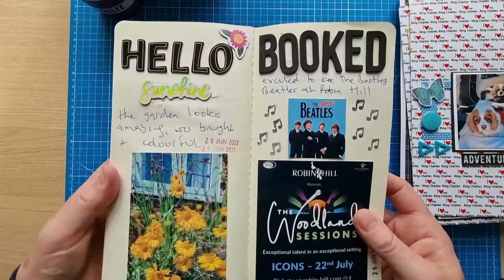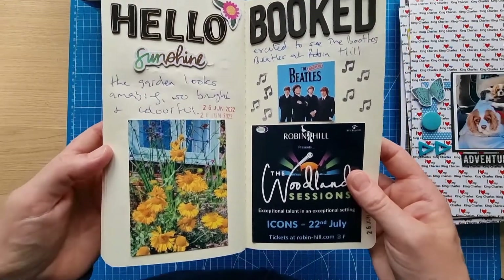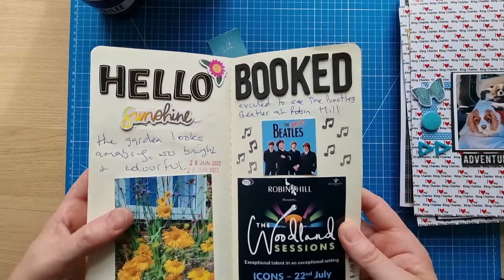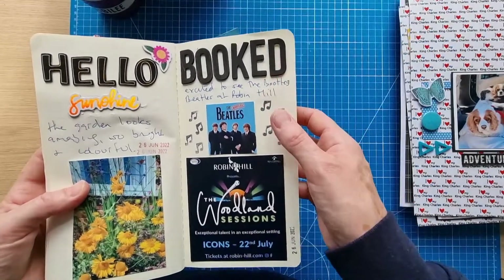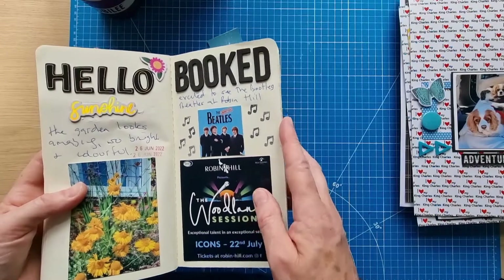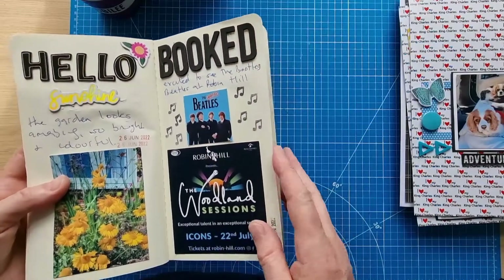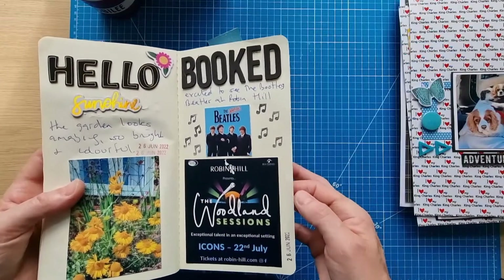Over on this side I took a photo of some nice flowers in the garden, more Vicky Boot things, and then I booked to see the Bootleg Beatles on the Isle of Wight. Used those Simple Stories foam alphas, Color Vibes, with a little bit of stamping.